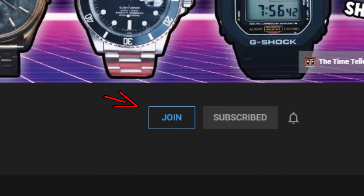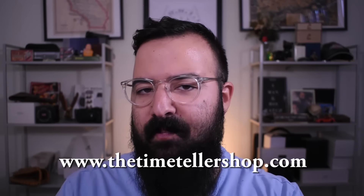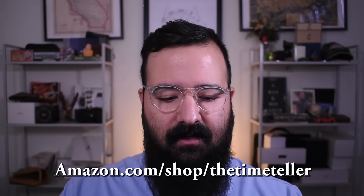The easiest way to get your questions answered is to join the channel — click the join button next to the subscribe button, it's like YouTube's Patreon at $4.99 a month. YouTube and Google are not super generous to little channels like mine, and we get the majority of our support from channel members, so thank you each and every one of you. If you're new here, click subscribe, hit that bell icon, check out thetimetellershop.com — the number one place for affordable vintage luxury watches serviced with a one-year warranty, handpicked by me. Links in the description below. I'm Jory Goodman, the Time Teller — I didn't invent time, I just tell it.